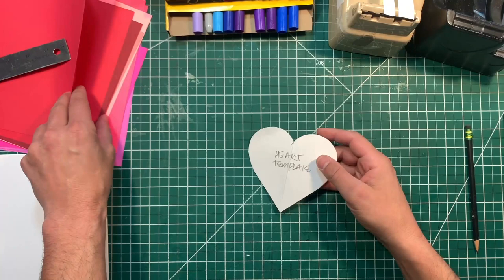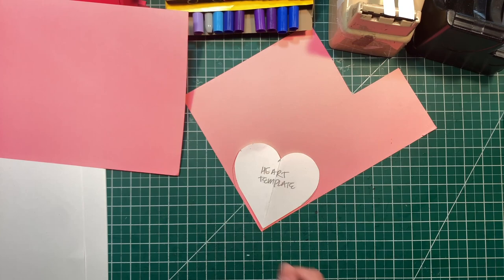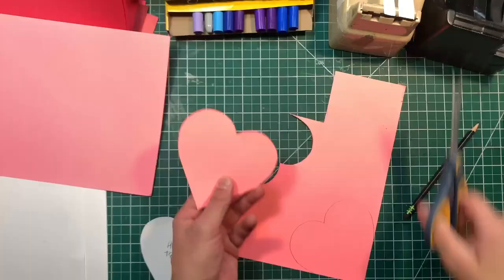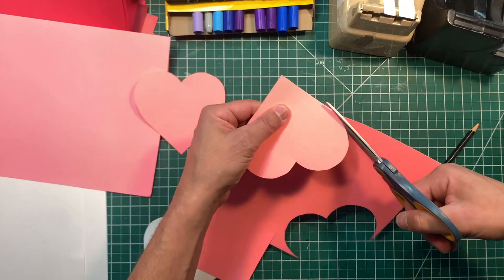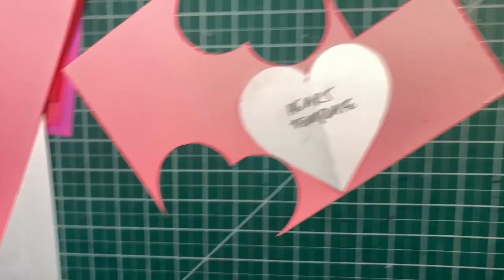We've got our template and we need to make lots of copies of this heart, starting with the box first. Let me pick some cardstock I like the color for — I like this really bright pink. I'm going to trace this heart two times, then go ahead and cut these out with a pair of scissors. I put glue on one of those hearts and I'm going to put this on top of it. The reason is it's going to make it a little bit stronger.